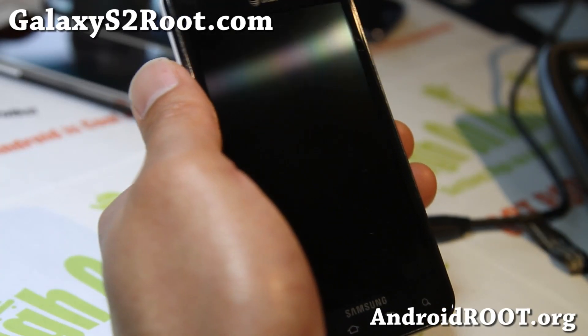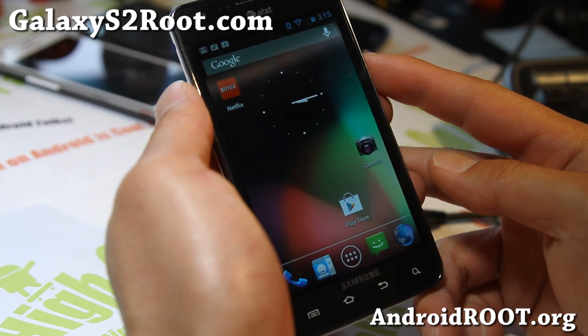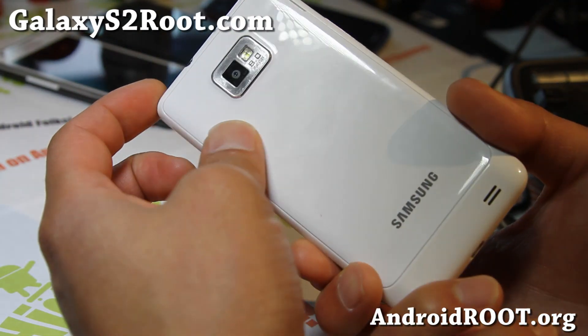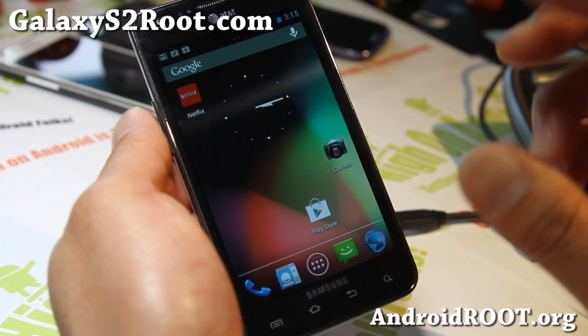Hi folks, this is Max from GalaxyS2Root.com. I've got an updated review of the Super Nexus ROM for your i777 AT&T Galaxy S2. I got my back replaced with the i9100.